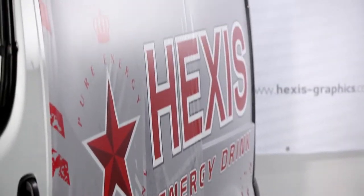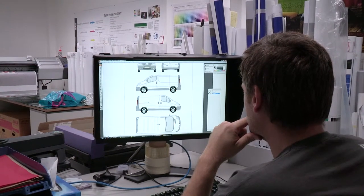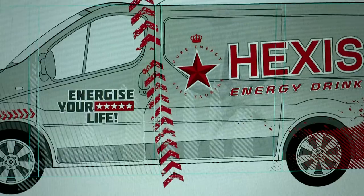When you design a graphic for a full wrap, you have to respect certain rules. It's very important to make scale models and follow exactly the dimensional proportions of the vehicle to be wrapped.